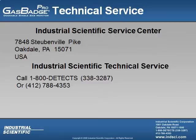Finally, remember, if you have any other questions regarding this Gas Badge Pro or any other instrument, don't hesitate to call. Our Technical Service Center can be reached toll-free at 1-800-DETECTS or 1-800-338-3287, or locally at 412-788-4353.